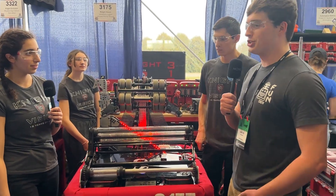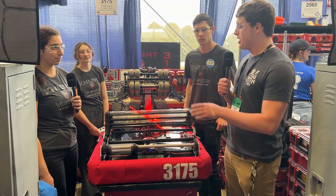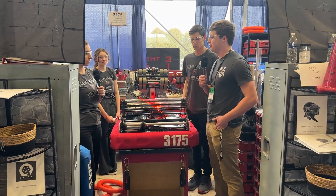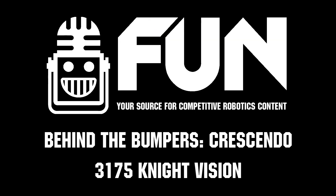Thank you very much to team 3175, Open Alliance — beautiful robot and great performance so far. I'm excited to see how you do in elimination matches tomorrow. This is Carly with First Updates Now, signing out.